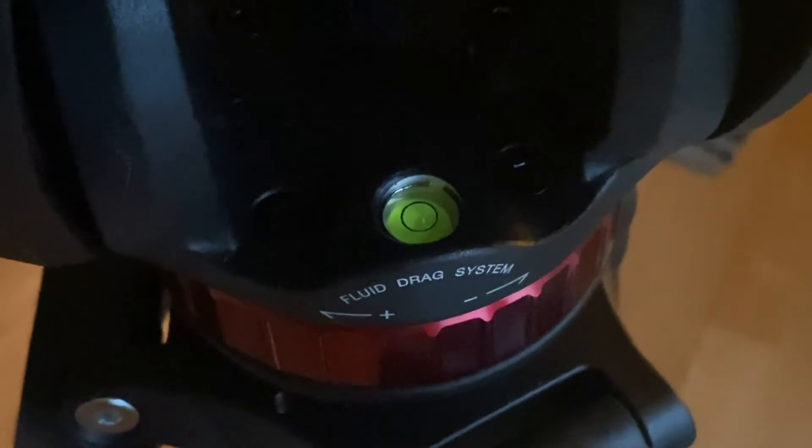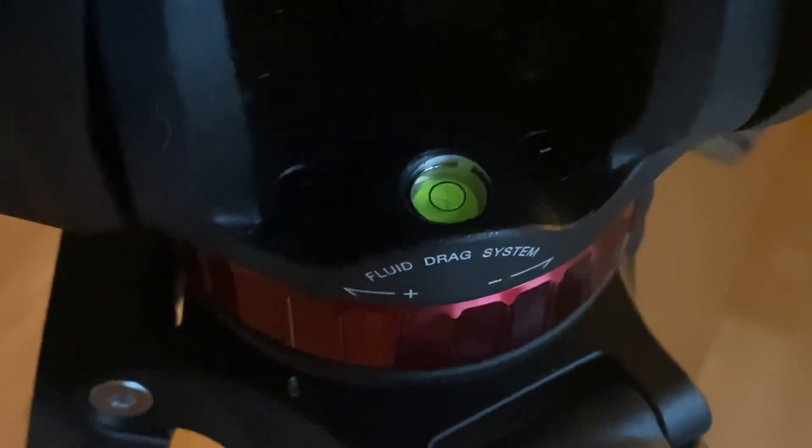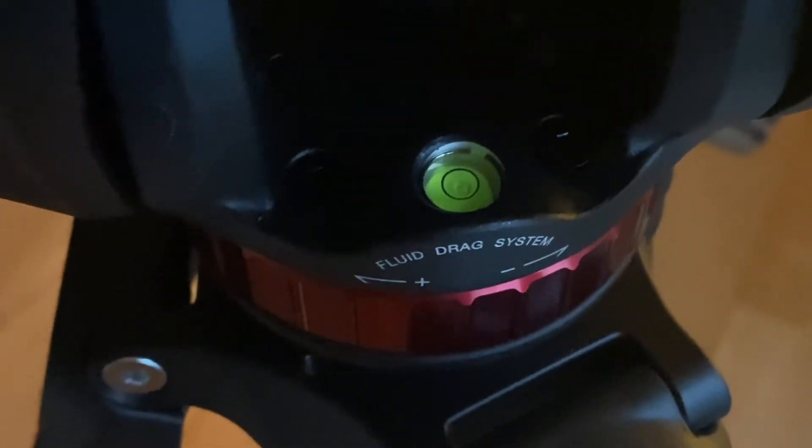Before I mount my camera, I always like to use the leveling feature that my tripod comes with. If yours comes with this feature, it's an awesome tool to make sure that you're level to the ground. You're going to try to get this bubble into the center ring. First you want to unscrew, find that center, and then screw it back. Just like that — it's pretty easy.